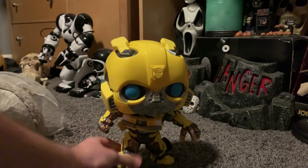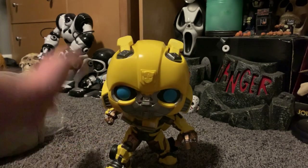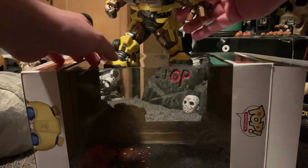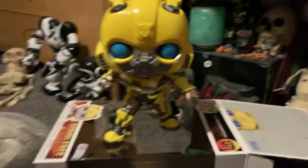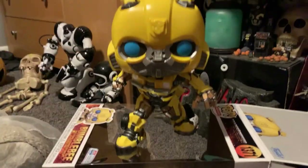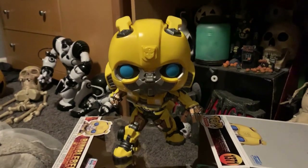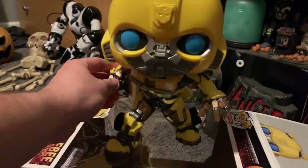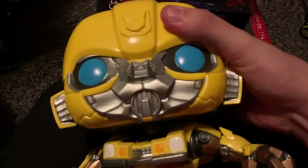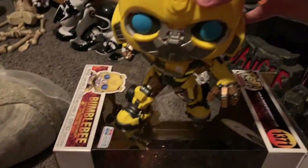Alright, there he is! Let me get him right here so we can see him properly. He's not that heavy, really. His arms and legs move, and his head moves too — you can see that. Very nice detail on it, I have to say.